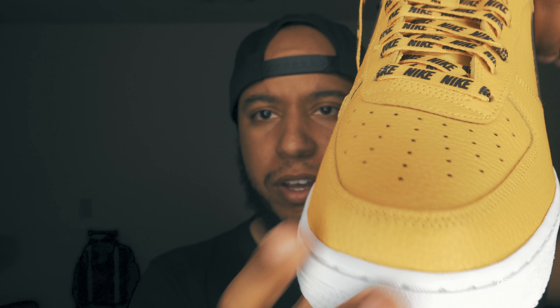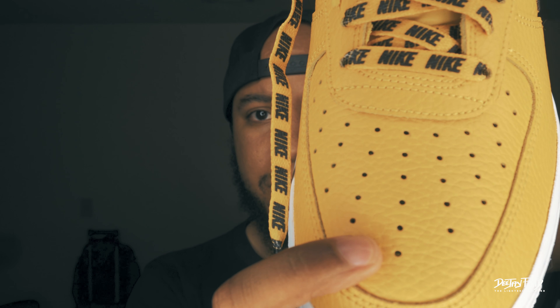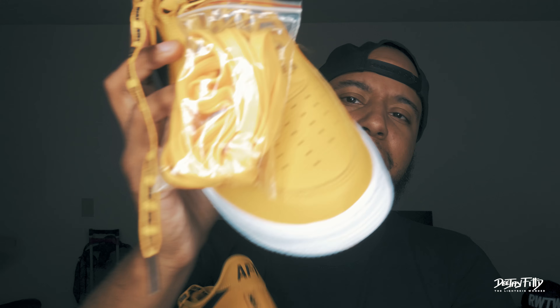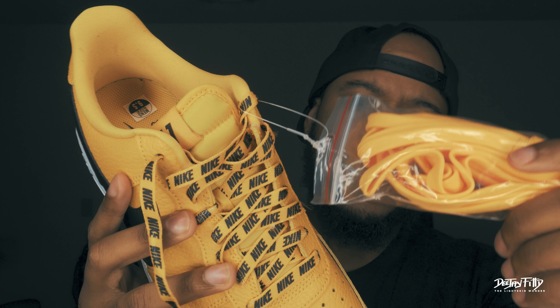Now the swoosh material isn't the tumble effect that you see on the main body of the shoe — it's more of that traditional leather you would see on an Air Force One, or that leather looking material. You also got the other set of laces — the traditional yellow set of laces.